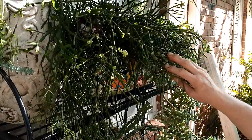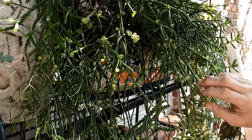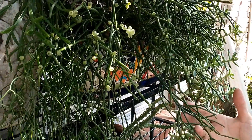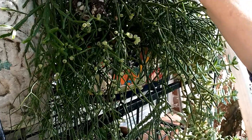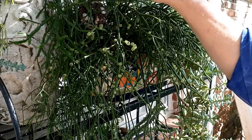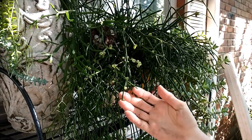These do bloom. The first time I went out in the greenhouse and these had bloomed, I was just in shock. It has a little bloom like a lily of the valley - little bitty, tiny white bloom.